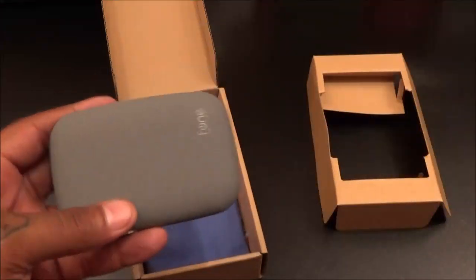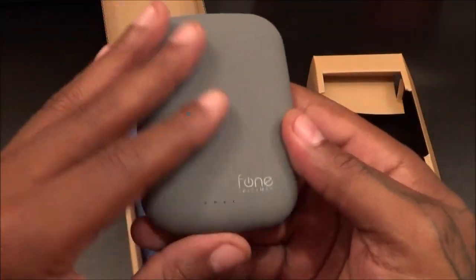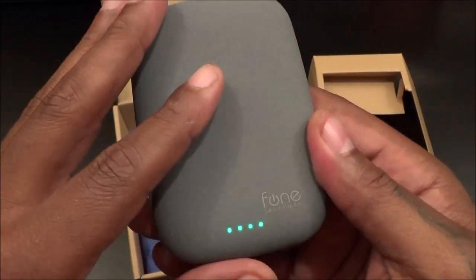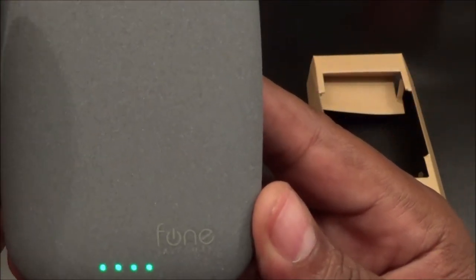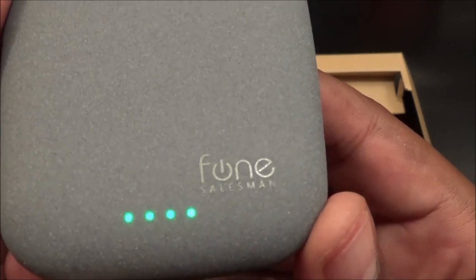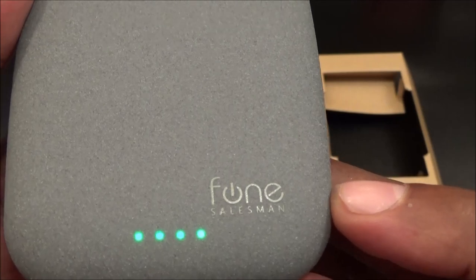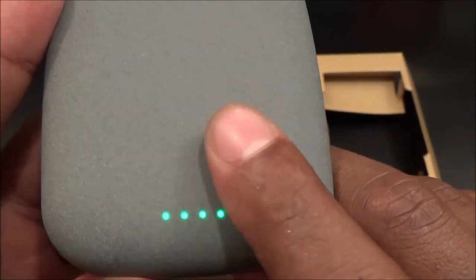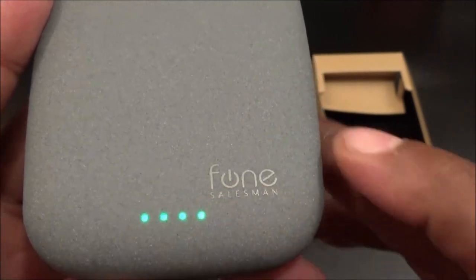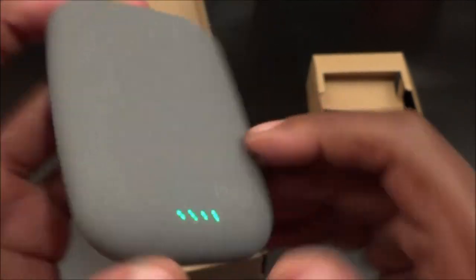The name is Chi Stone, and you can definitely feel that texture — it kind of feels like a stone. This is from a company called Phone Salesman. Their logo looks like a power button because it actually is — it's a touch capacitive button. That's how you turn it on and off. Just tap the button and you see the green lights, so I've got a full charge in this one.